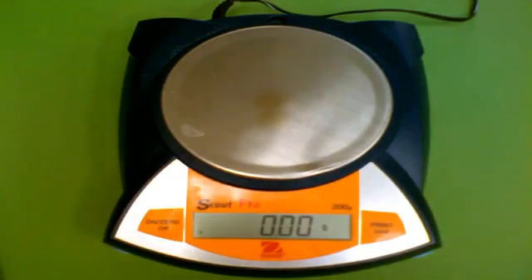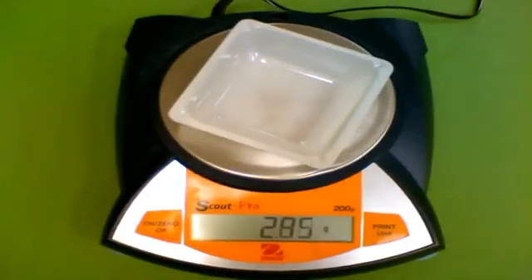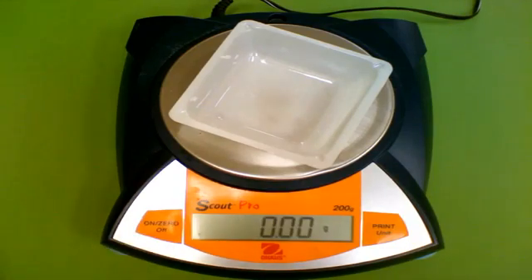To take the mass of any chemical, first place a weighing boat on the balance. You'll notice that the mass increases, so in order to zero that out, press the zero button again. Now you can start with a zero value.